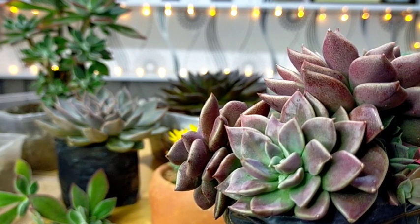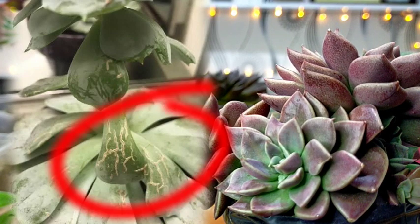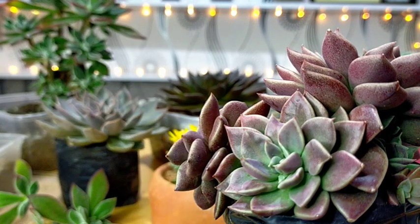If we overwater our succulents, what happens is that it would let the water accumulate doon sa leaves ng ating mga succulents. And if this water accumulates sa mga leaves, it would lead to an increased pressure which would turn into the splitting or yung pag-crack or pag-hati-hati ng ating mga succulent leaves. I would advise that you try to avoid overwatering. In addition, our succulent leaves will also split if yung inyong succulents are sitting in a potting mix with poor drainage.